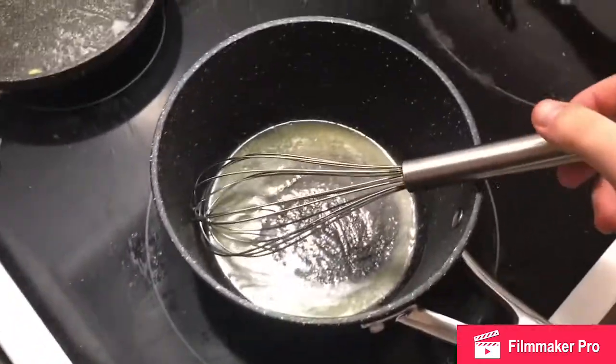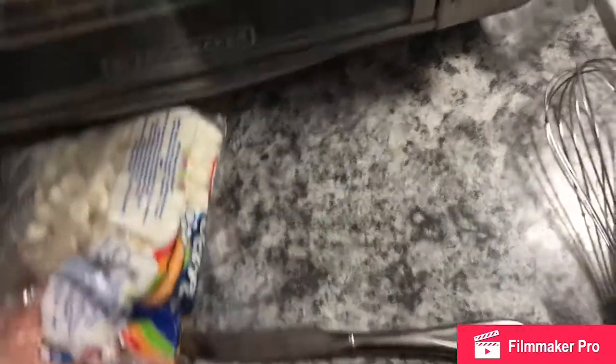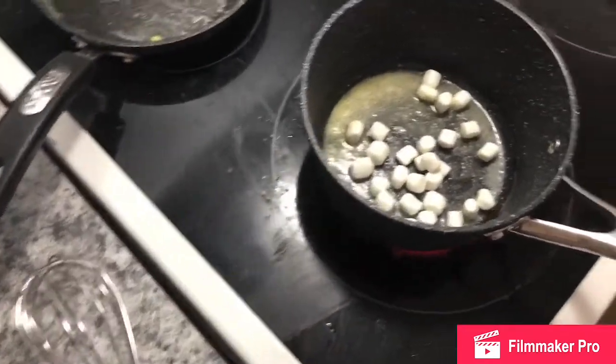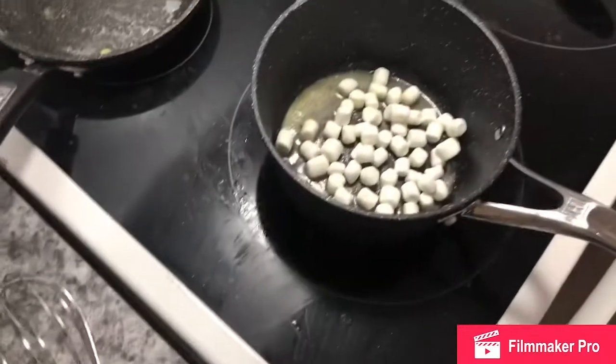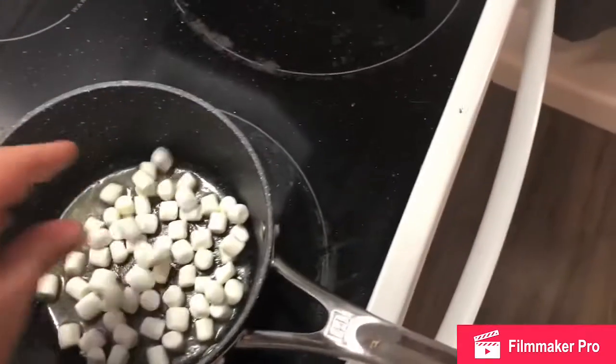Next step: add some marshmallows to the pan. I'm making two scoops of marshmallows today. There we go.